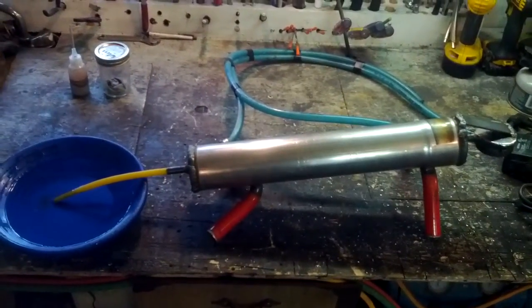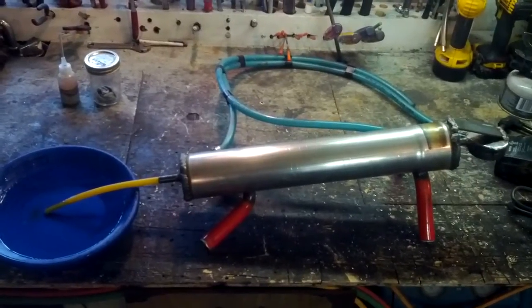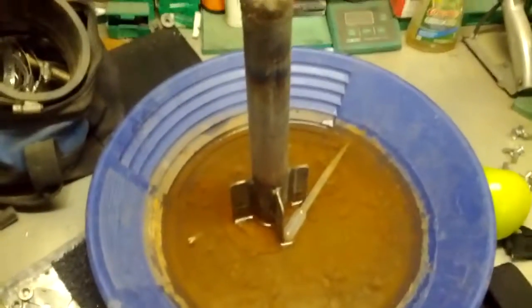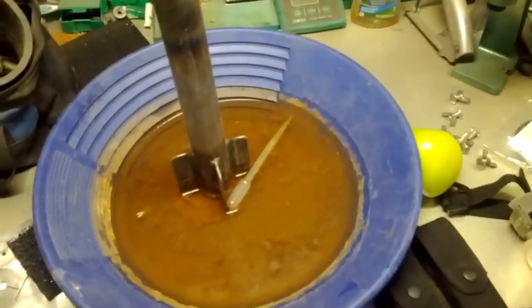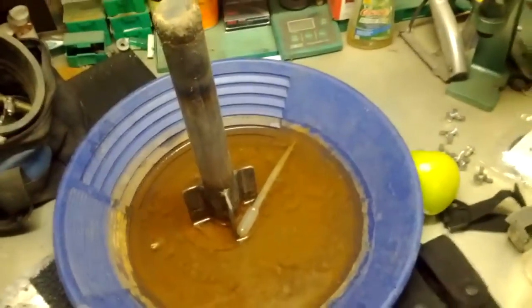Hey there YouTube, want to share with you guys this mercury retort. I may or may not have posted a video of an old one — the old torpedo style — and it's a mess. I know it's been sitting there, make sure everything covered stays covered with water, nothing gets away. But it needs to be cleaned — that's the old style.